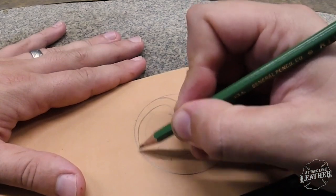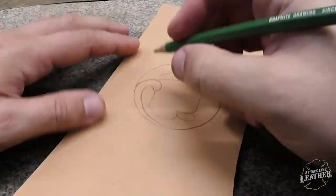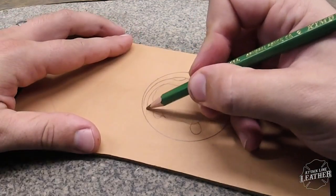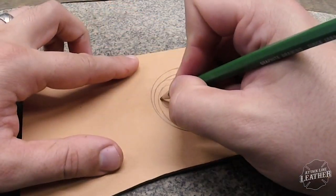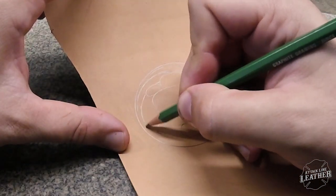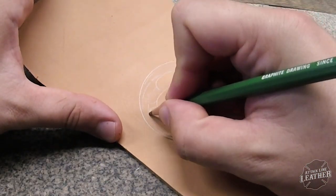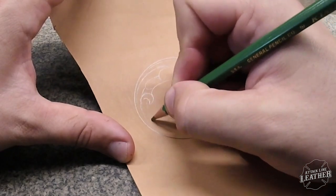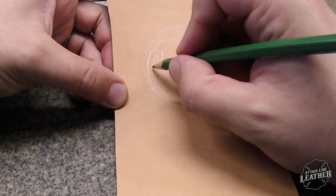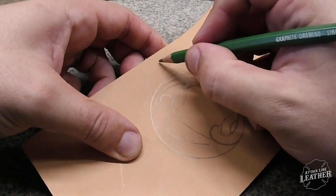As you notice, I have begun drawing out my cactus. I am using a scrap piece of Herman Oak 9 to 10 ounce vegetable tanned leather and I'm using an 8B pencil. This pencil draws on leather really well — it doesn't leave a lot of lead and is easily erased if you need to. I used a circle pattern that I purchased from Hobby Lobby. There are many different sizes, and I laid down my circle right in the middle and then started drawing out my cactus.